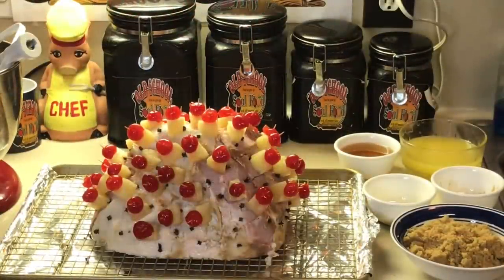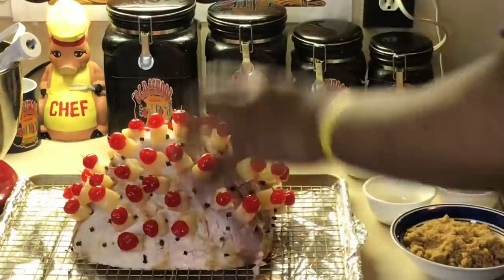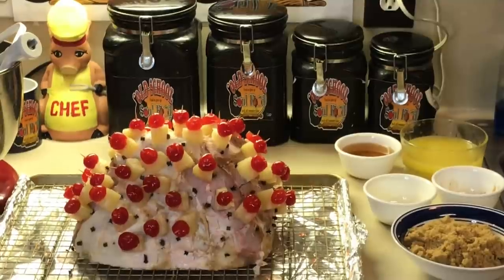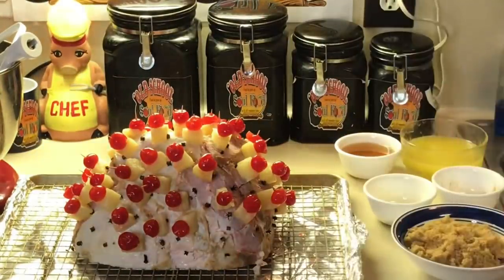We are back. Look at this — this is where you're going to present the ham. Let's reiterate what we did: we took the thin skin off the ham, put the cloves in, then put the pineapple and cherries on with a toothpick. Now we're going to make the glaze.